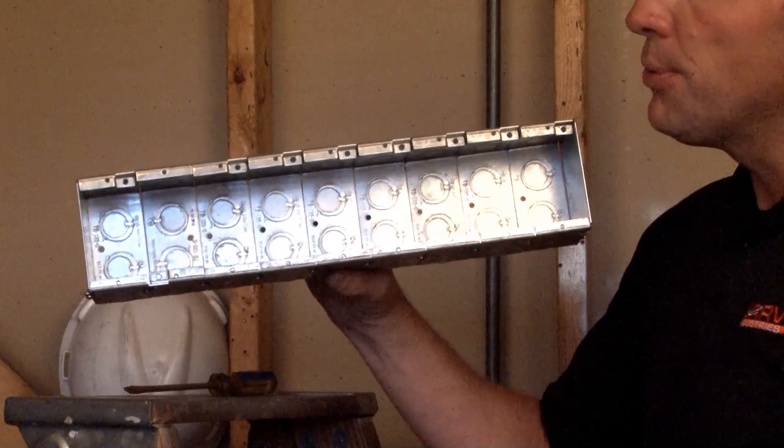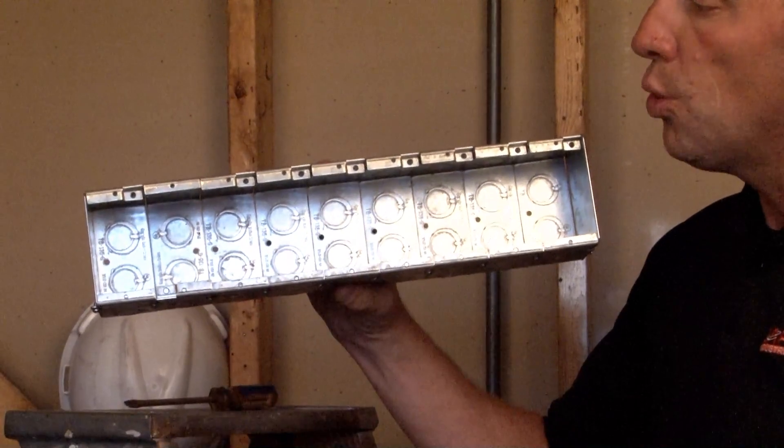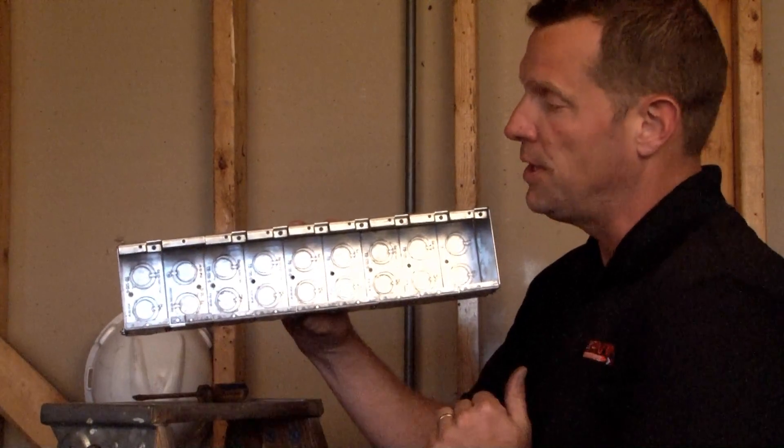Just as their name implies, masonry boxes are used in masonry construction like brick, block, or stucco applications when a device needs to be mounted directly to the front surface of the box being installed.